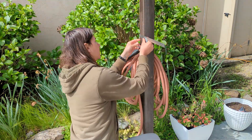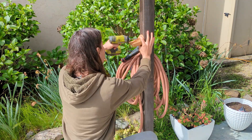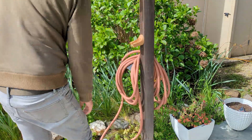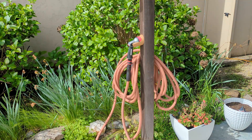Finally, I mounted it to the post, dropped the sprayer in, and now everything is clean, organized, and right where it should be. Sometimes it can take a few tries, but when it finally works, it's totally worth it.